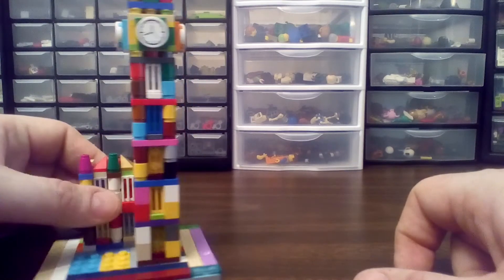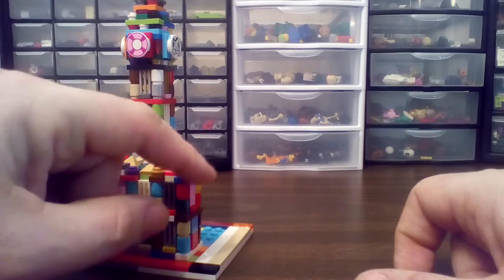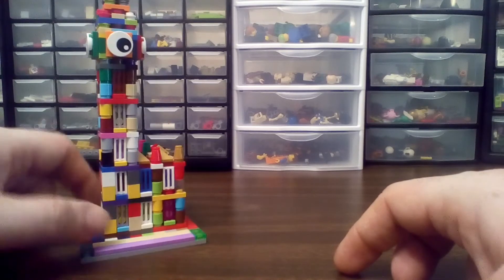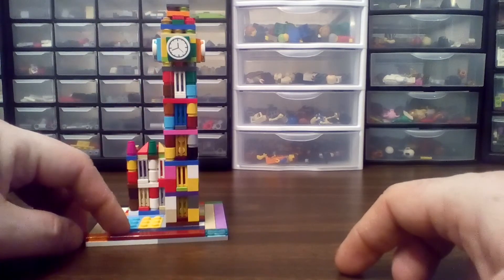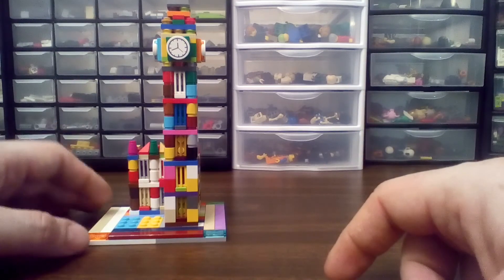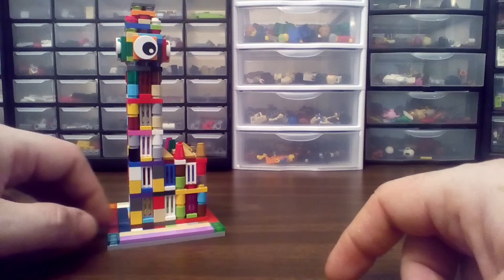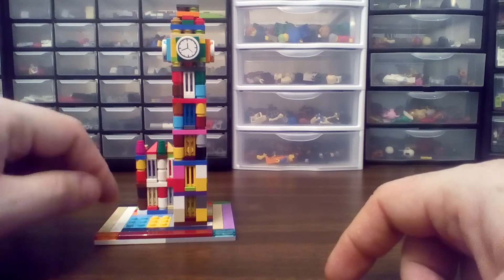Tons and tons of colors. Unfortunately, I only... I didn't have four pieces that were actually the right shape. And I did my best not to use the right colors anywhere, but I failed. But that's alright. It's a very large set, considering how little it is. It's a lot of one-by-one bricks with stud on the side. So, you know, it's pretty cool. I enjoyed it.